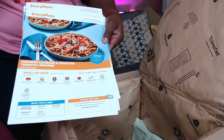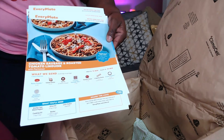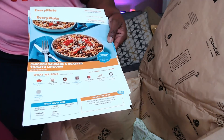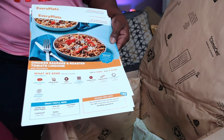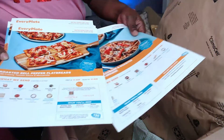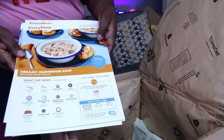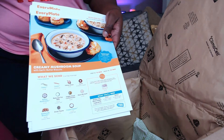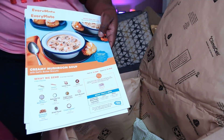I'm going to link my coupon below so you can get $20 off your first box. Come back and let me know what you think, and if you have any questions please drop those below. I'd love to share more of my experience with EveryPlate. Also, I hear people ask if it's like HelloFresh — HelloFresh actually owns it, and I do have a HelloFresh box coming in a couple of weeks.